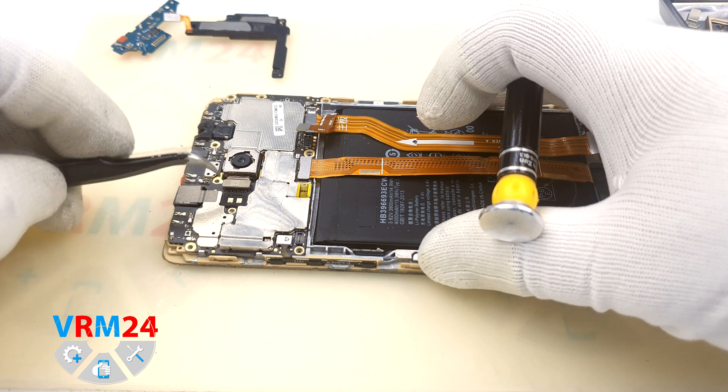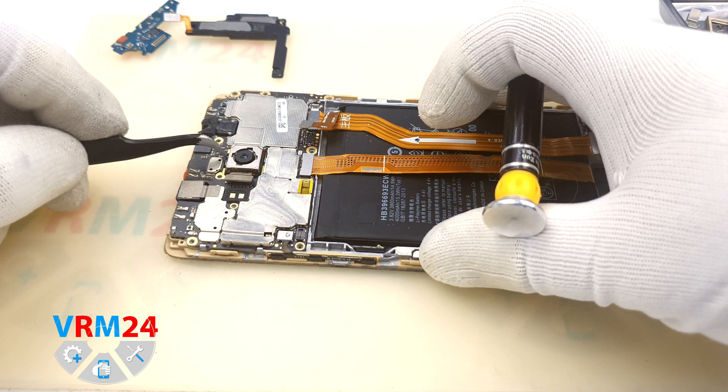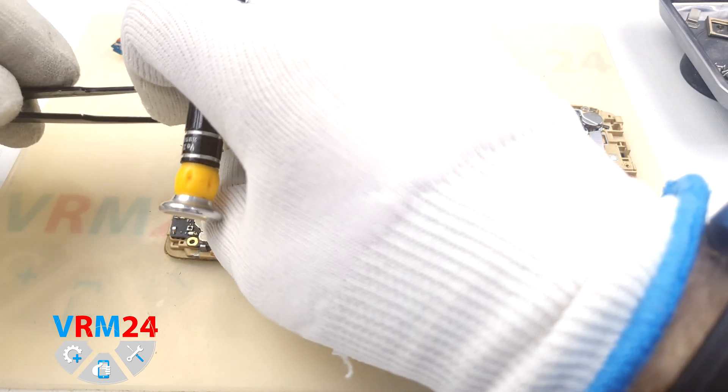We disconnect the main camera connector, but the camera cannot be removed just yet. We will find out why closer to the end.